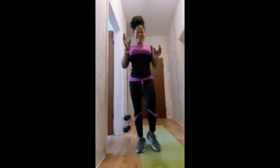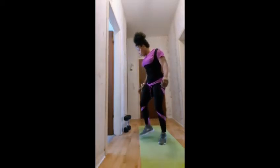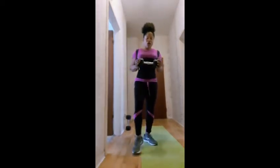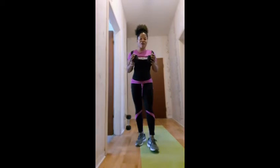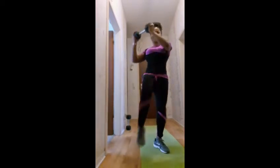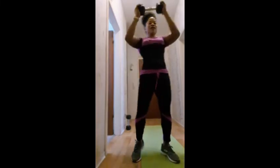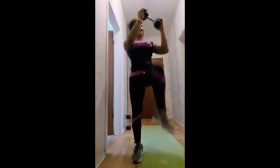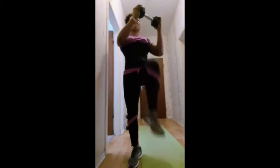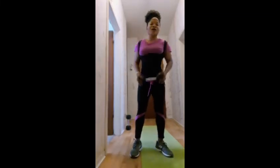100! So guys, the next workout is going to be 40 high knee crunches, and we're going to be doing it with a dumbbell — or you can do it at your own pace without one. This is how you do the high knee crunches: 1, 2, 3, 4, 5, 6, 7, 8, 9, 10 ... and up to 35, 36, 37, 38, 39, 40!